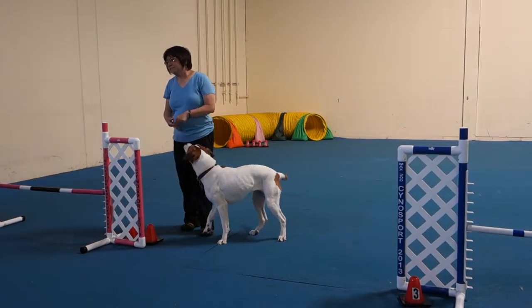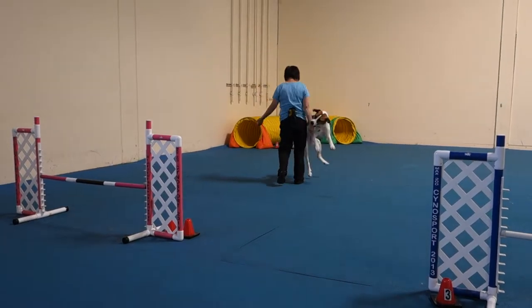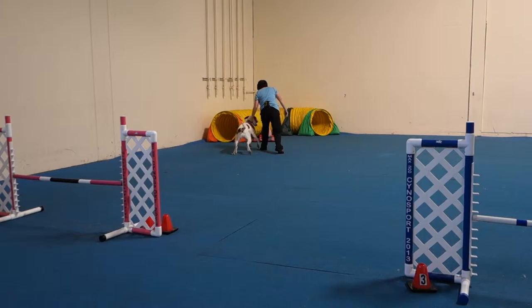You didn't connect with your dog at all when she came out of the tunnel. You ran with your head straight and your back flat. You did the same thing, Barbara — you just got away with it.